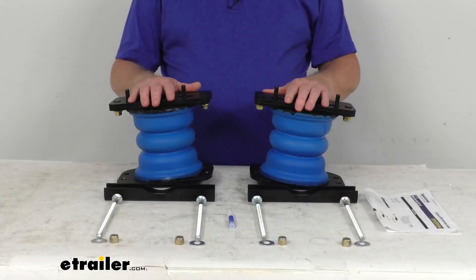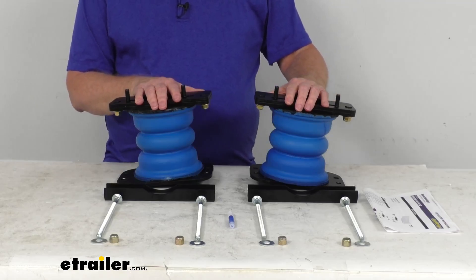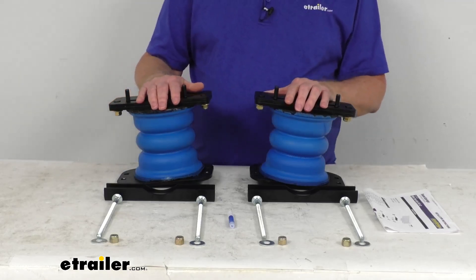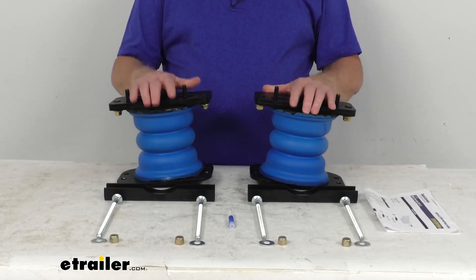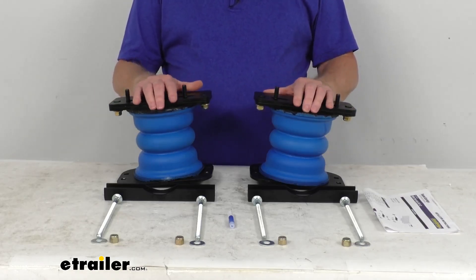These are helper springs that will upgrade your vehicle's rear suspension for improved driver control and comfort. This will help keep your vehicle level when you're towing or hauling a heavy load, and it'll help to absorb bumps and shocks and even minimize sway.